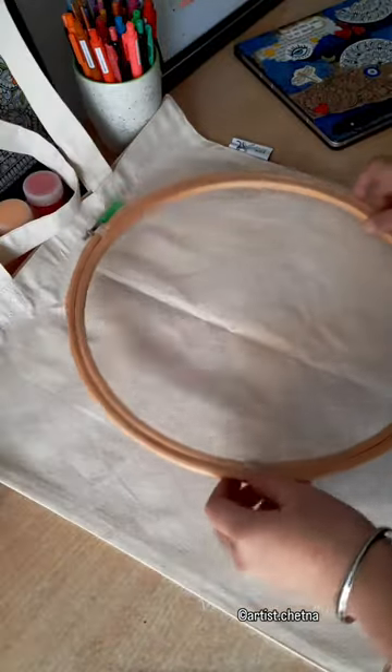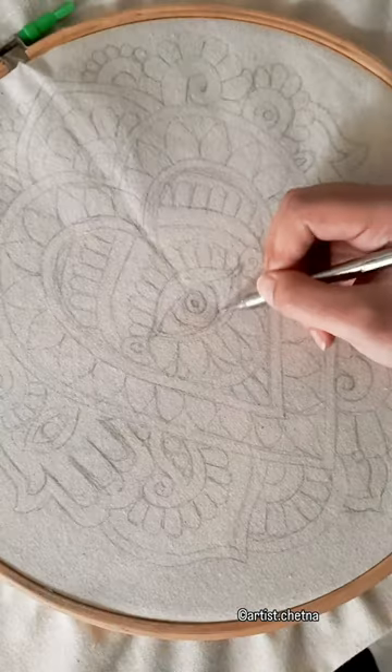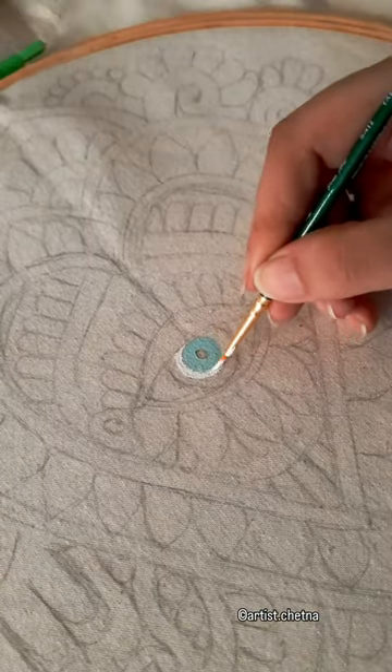We'll start with the tote bag and put an embroidery hoop on it. Using our reference, we'll create a basic pencil sketch and then we'll start coloring.